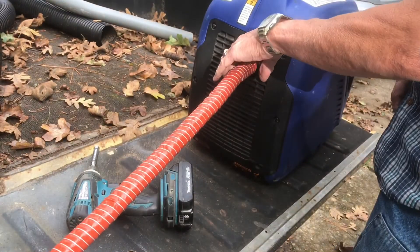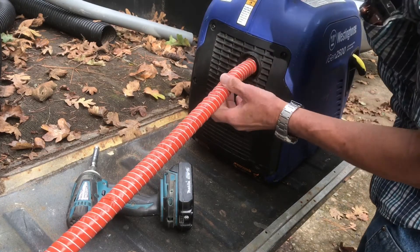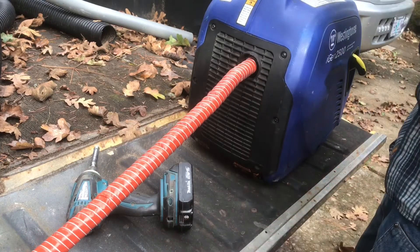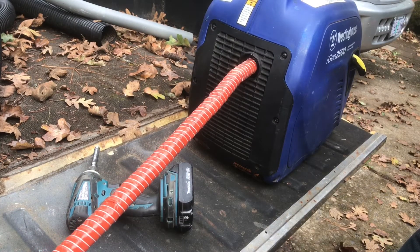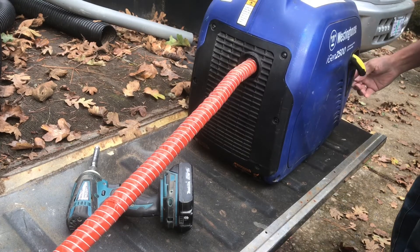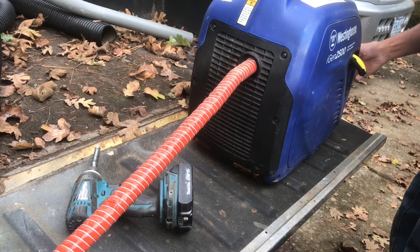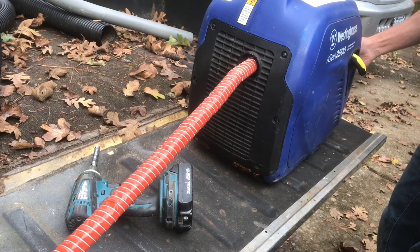I just wanted to feel the silicone to see how hot it's getting and make sure that air is coming out the end — it is, that's a little warm there. And of course it's going to get hotter as the time goes. But that silicone is heat proof, you can actually run that outside. I'm putting this in my shed and then I'm going to run this hose outside. I have a follow up video that I'll show you how to do that.